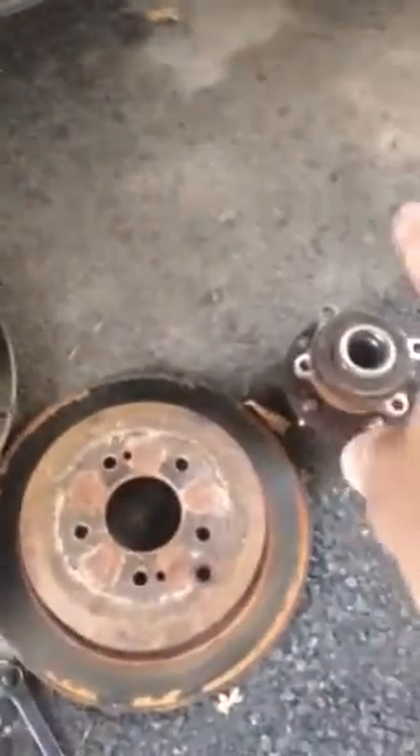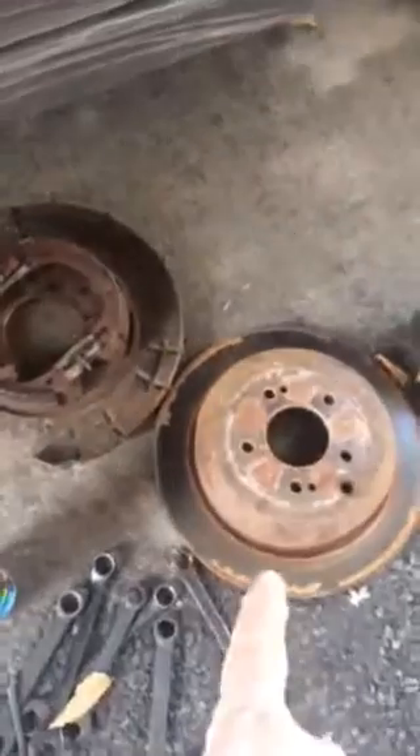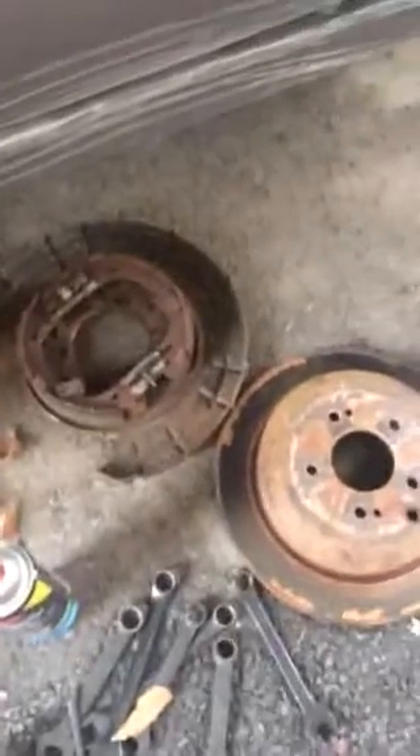You take the whole thing out — which is this whole assembly — the rotor on top of the brake assembly and of course the bearings behind it. Once you get the whole thing out as one piece, you can rig it up on your bench and you have a better way of removing this piece. You can get a better swing with the hammer; I used a rubber mallet.